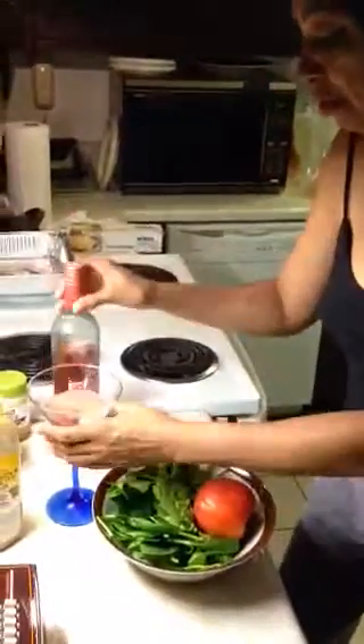It's going to be a spinach salad — got my spinach, tomato, real simple. And Moscato. Moscato while you're cooking and Moscato when you're finished. Have a good night, you guys. Talk to me tomorrow.